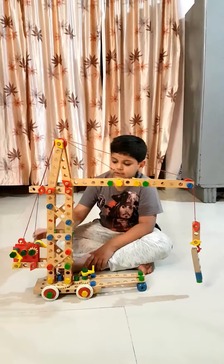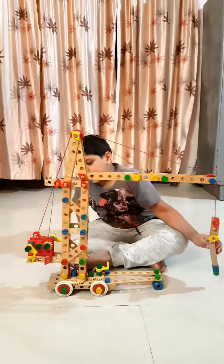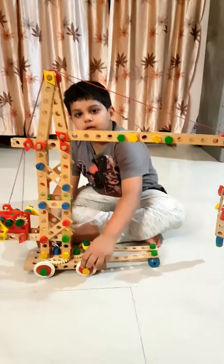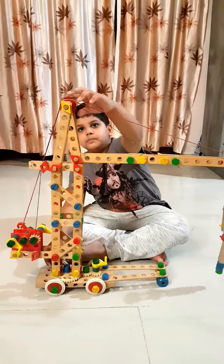Hello friends, my name is Ikanj and I am going to tell you about how a crane works. There are many systems: wheel and axle, lever, and pulleys.